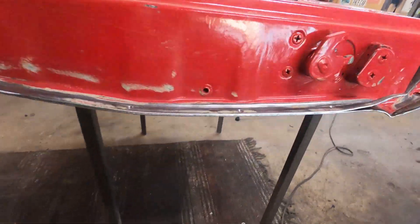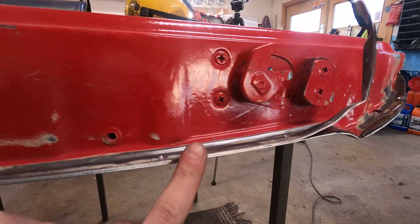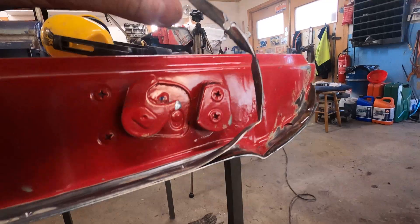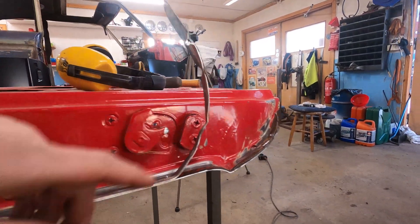A top tip: grind very carefully around the edge until you see the different layers of steel, and then you can basically just peel this off.